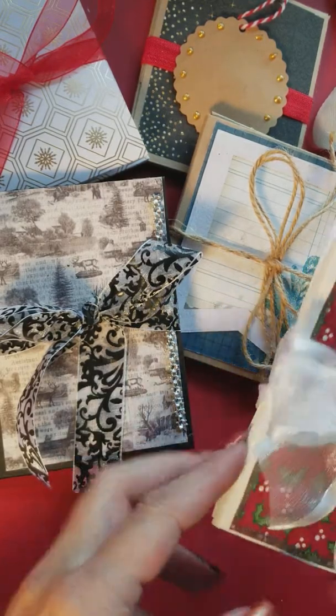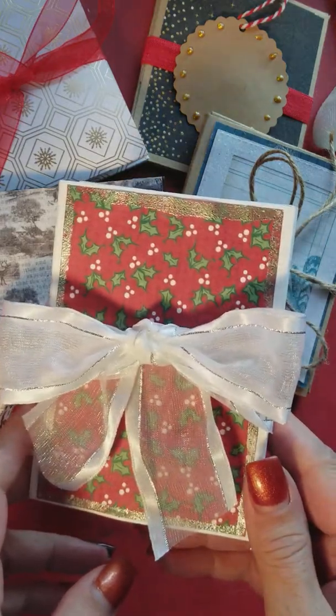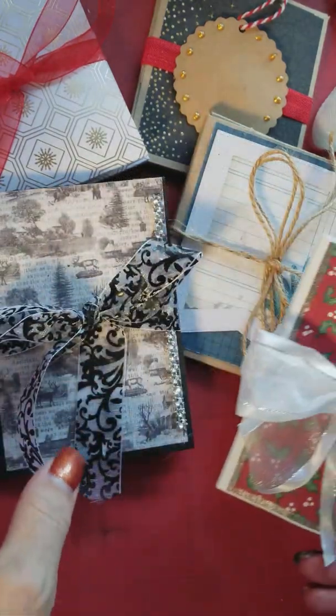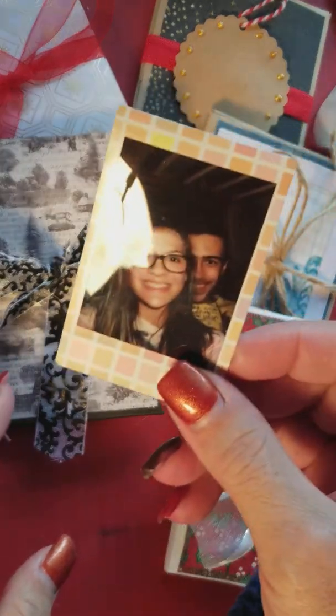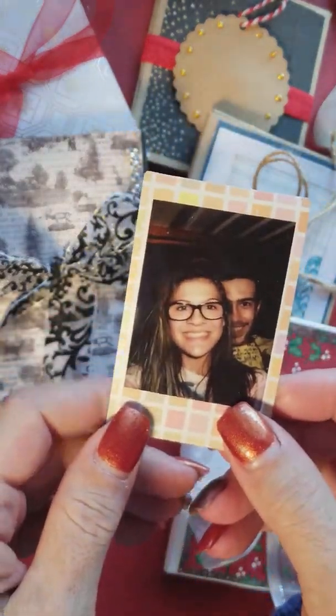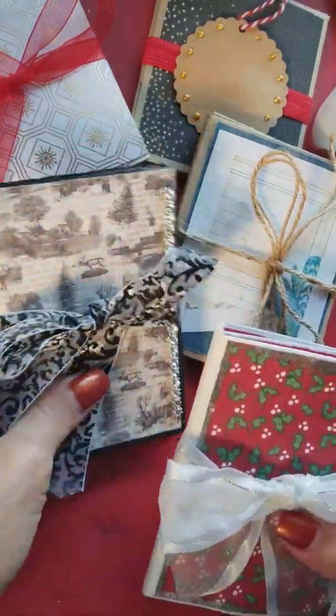Hi, thanks for stopping by. This is Debbie. I have some trifold tiny albums to share with you. That's my daughter and her boyfriend. So let's just get right in because I have quite a few to show you.